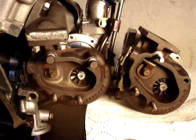Hi folks, here's a quick video to show you how I balanced the wastegates of two stock turbos of a 300ZX. To start with, I've got to give you a little bit of background.